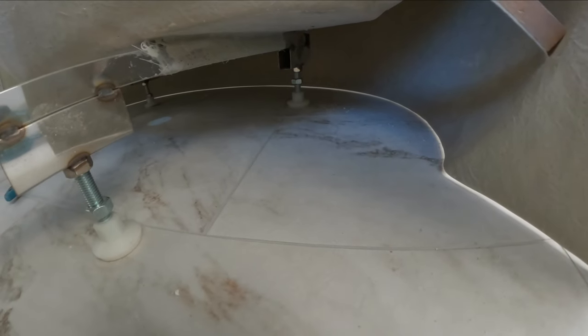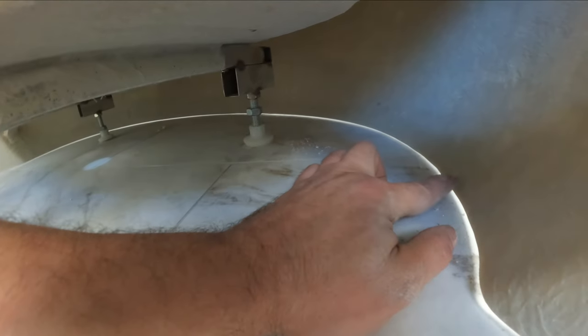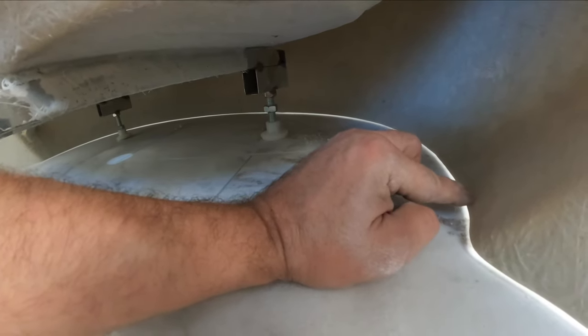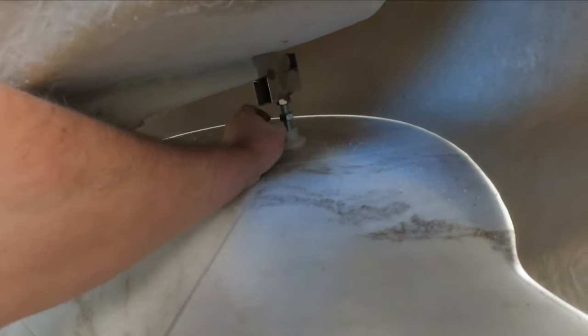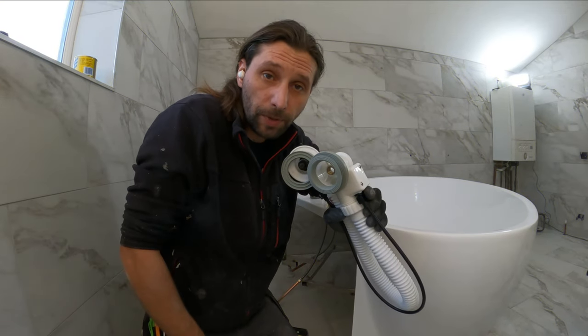Now it's a good time to adjust the legs and try to put it level. This gap over here should be around 3mm minimum — we don't actually want the panel to touch the floor. You just need to adjust the height from the legs and then block it. Before I install it completely with the silicone seal, I'm going to put my level on and see if everything is okay.